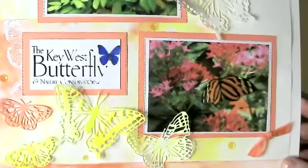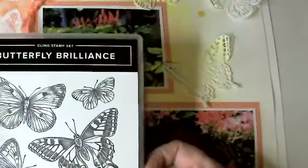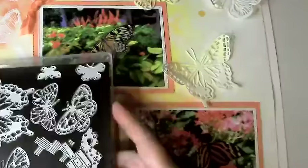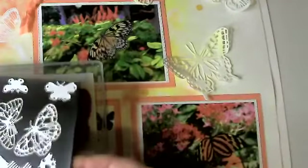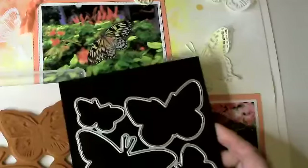This layout I made for an international blog hop, and I used our new bundle — actually it's an entire suite of products called Butterfly Brilliance, but the entire suite is called Butterfly Bouquet. In the suite, you get two sets of dies: one for these individual butterflies, and another that actually cuts the stamps.